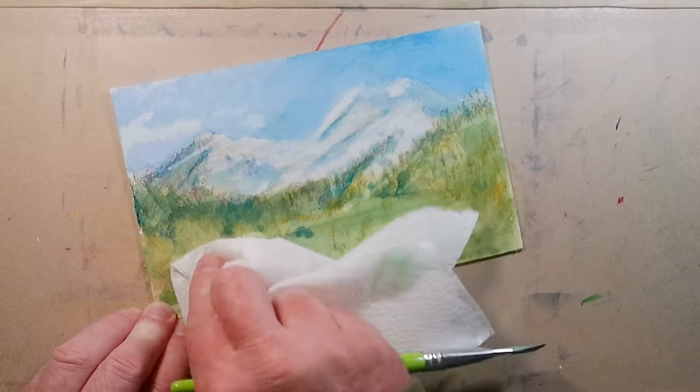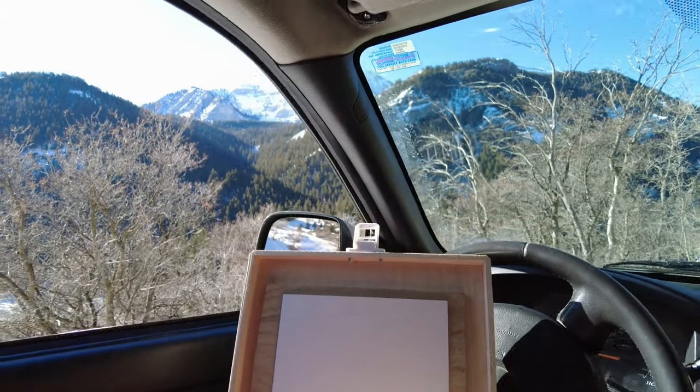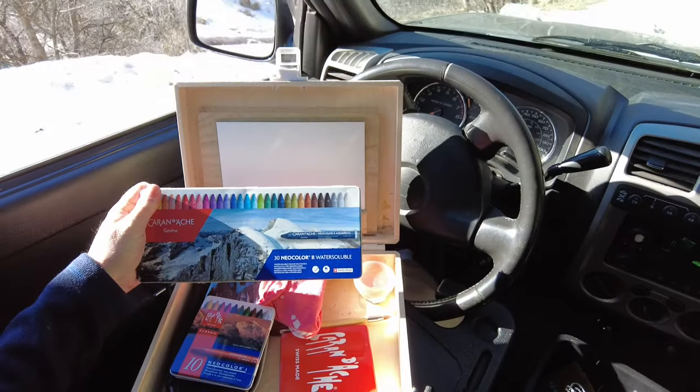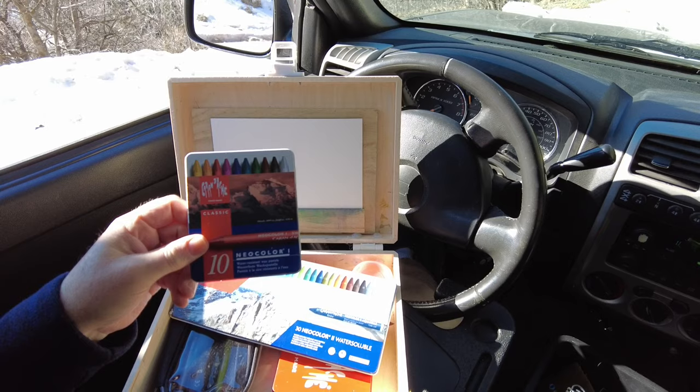Being able to wipe off my mistakes is a good thing, and I make a lot of mistakes, especially when I try to paint outdoors. In this video, I'll show you how I made mistakes with these Neocolor 2s, which are water-soluble, and these Neocolor 1s, which are not.